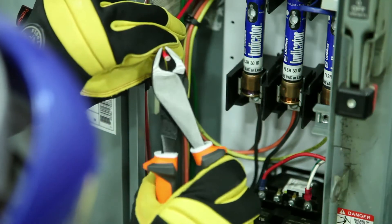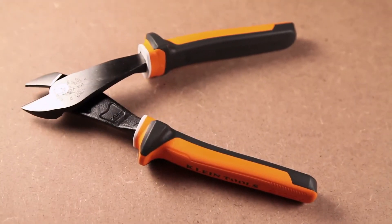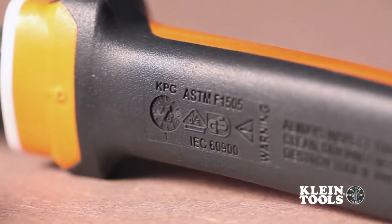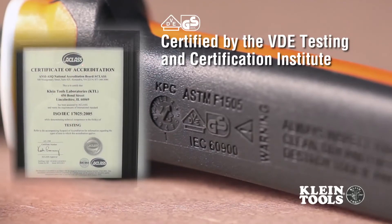Not all insulated hand tools are created equal. To ensure our insulated tools can truly protect you, Klein's insulated tools conform to standards such as IEC 60900 and ASTM F1505. Additionally, they are marked with the official VDE GS logo, signifying that each tool is certified by the VDE testing and certification institute in Germany.